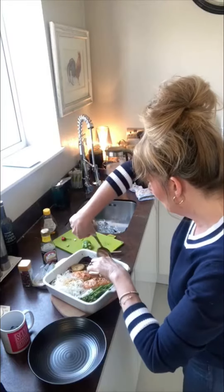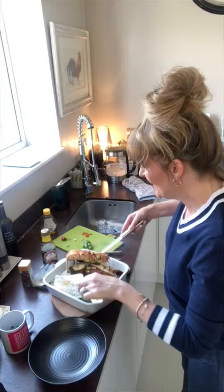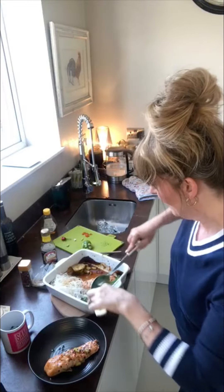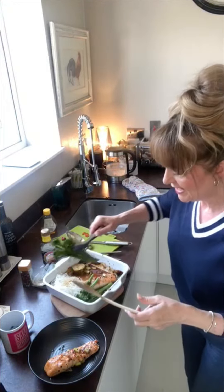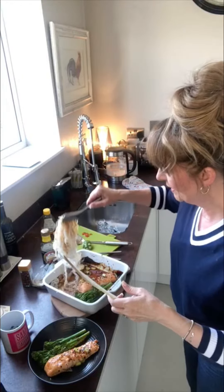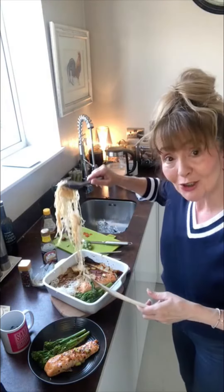Oh my goodness, this is when I break it up badly because all my fish slices are in the dishwasher. How clever of me. Right — so there, a bit of broccoli, a bit of noodles. There we go. Oh crikey, so I get splashed now. Should have put a pinny on.